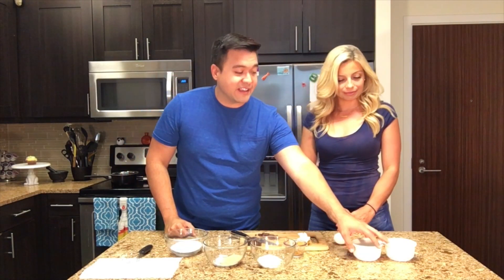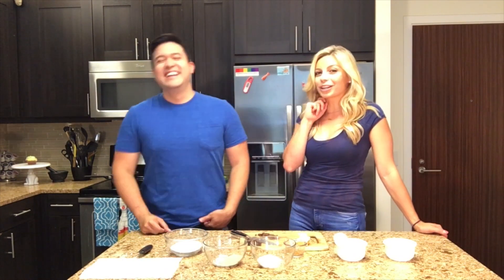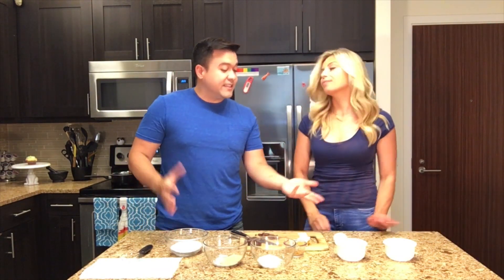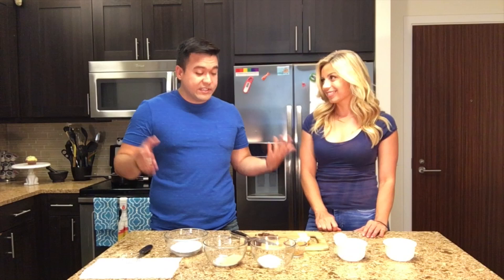So we are each going to make just a chocolate molten cake each — a protein molten lava cake. We are still working on what to call it. Each one will have about 10 grams of protein in it. I love it, and the ingredients are really, really simple.